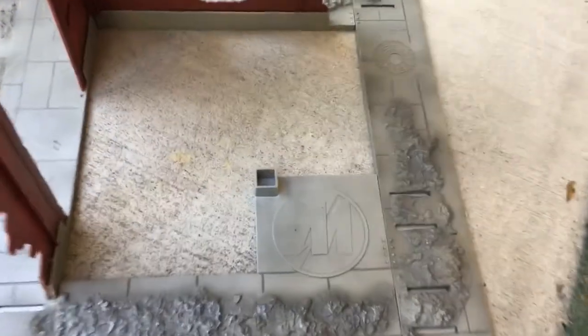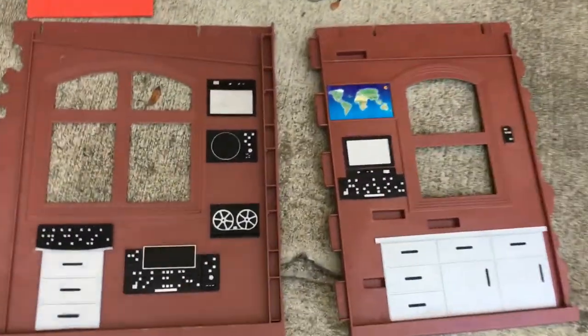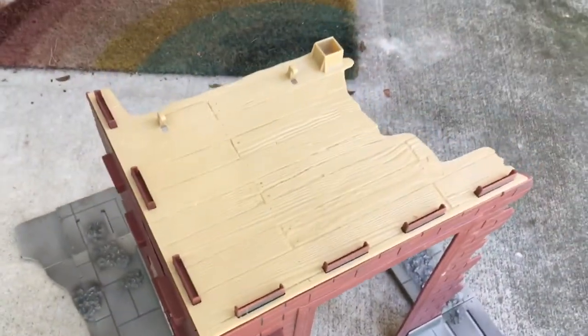They're the same size. I'm going to slot one from the floor to the second story. Now here are the two walls for the second story. We're going to slot these tabs into these slots again. Now we're going to take this wall — it has the slots on the bottom — and place it on top of those tabs.